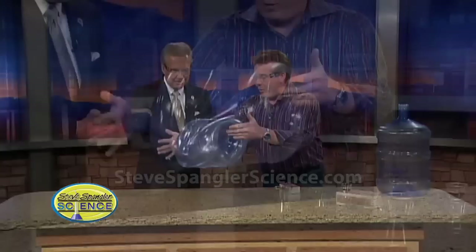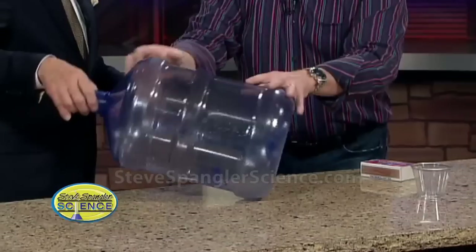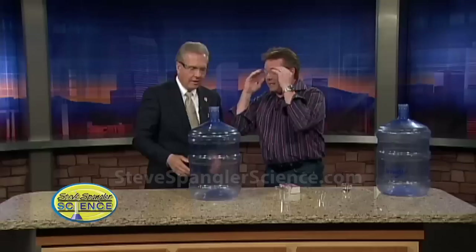Now I'm not doing that — look. The air all around us is crushing the bottle. Listen to this. Isn't that amazing? So it's that air pushing around it. That's a strong bottle, isn't it? That's very rigid plastic.